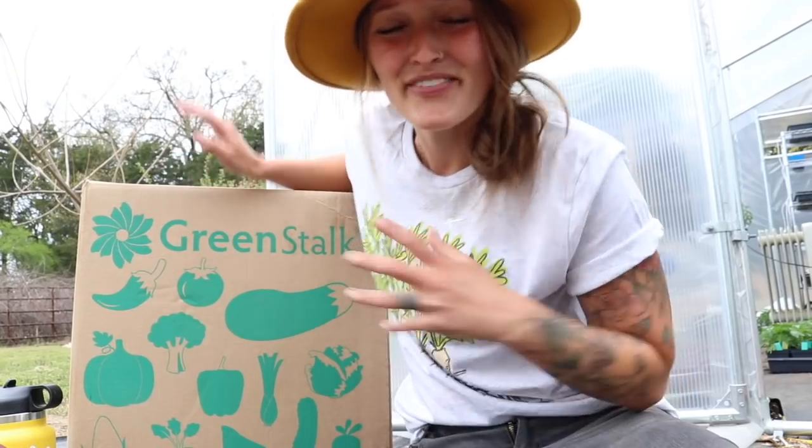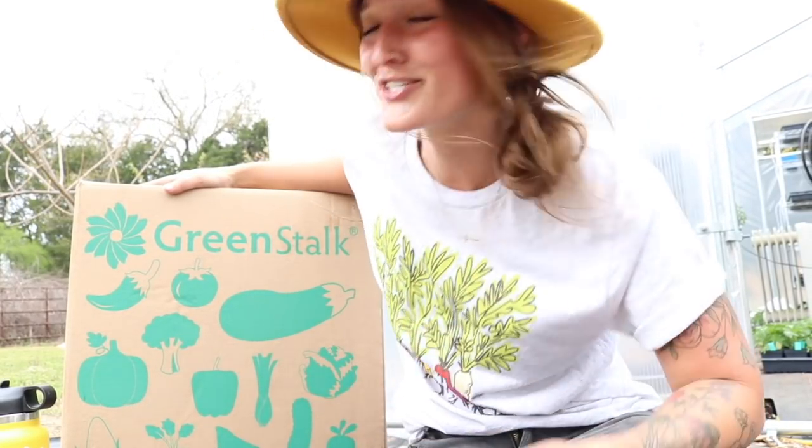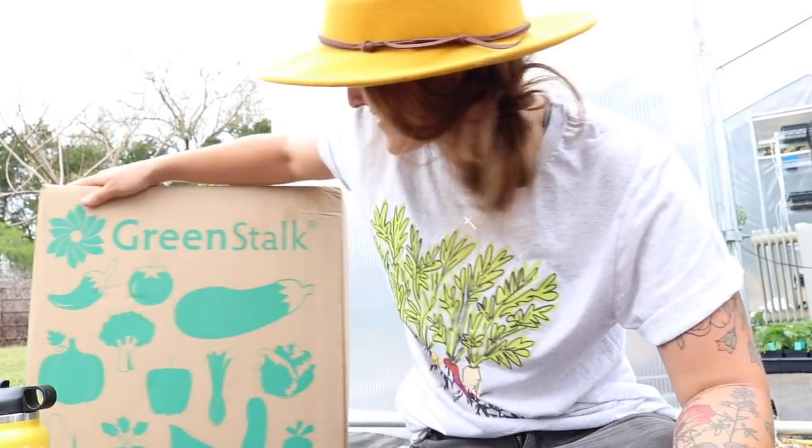Hey friends, Jill here. Welcome back to Whispering Mellow Farm. My friends over at Greenstock sent me the leaf Greenstock planter. I had mentioned that I had been eyeing this when I saw it at Jessica's — it was just the cutest little planter and I had lots of big dreams for it. So I'm so glad that they sent me this. Thank you Greenstock.